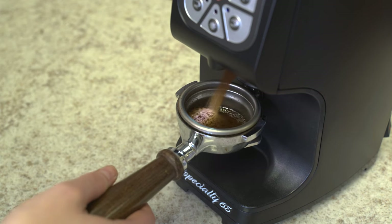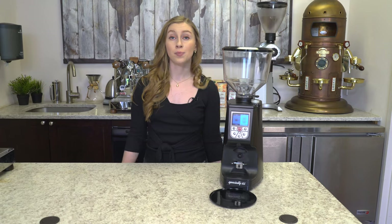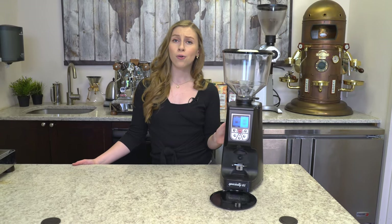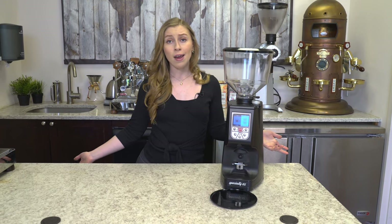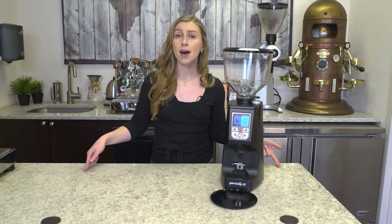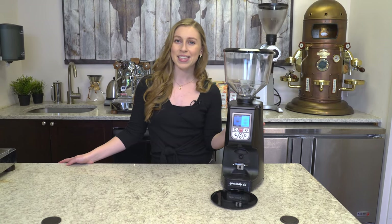The Eureka Atom Specialty 65 Espresso Grinder is easy to use, has a fast production rate with those flat grinding burrs, and is really great for homes, restaurants, cafes, and even offices. If you have any questions, leave them in the comment box below. Take a look at our description box and don't forget to visit us at FirstLine.com.